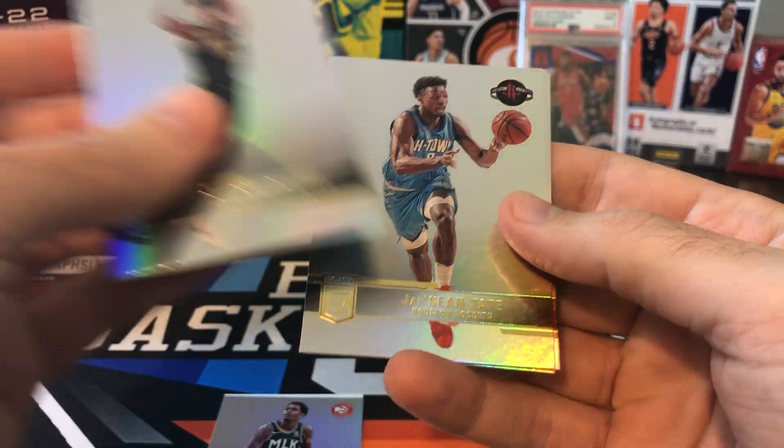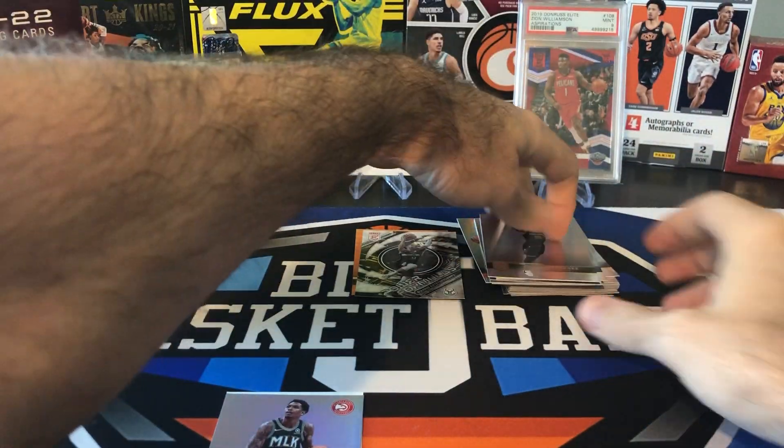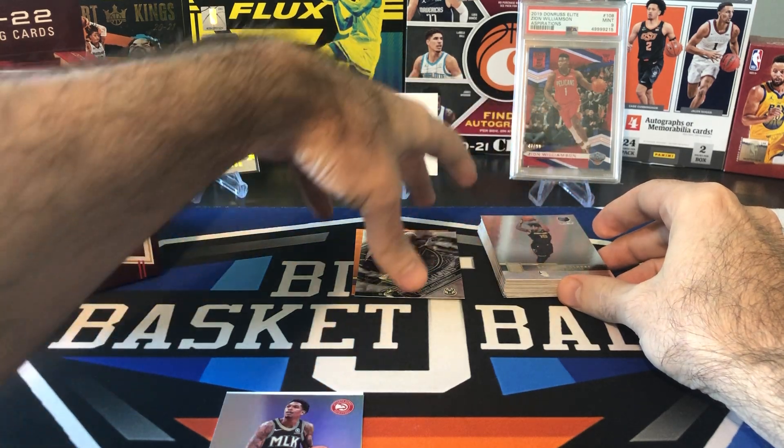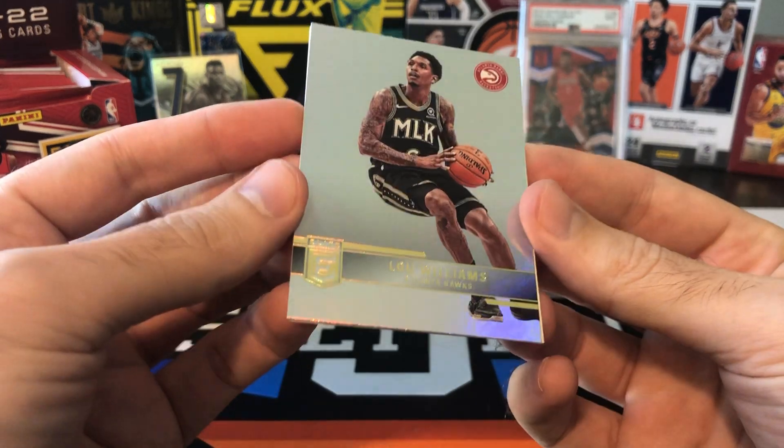Brandon Clark, Jay Sean Tate, Giannis, and Brent Forbes. Last couple years it was four base cards per pack plus one insert or parallel or auto. This year we're getting eight cards, but just extra base cards.